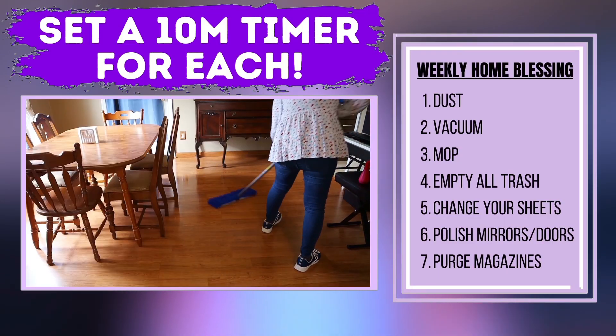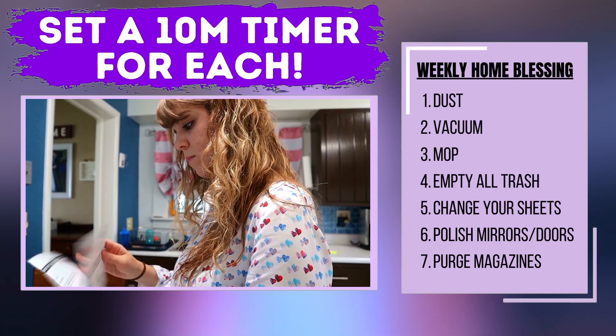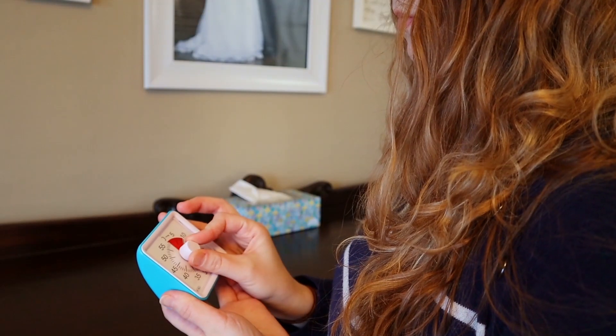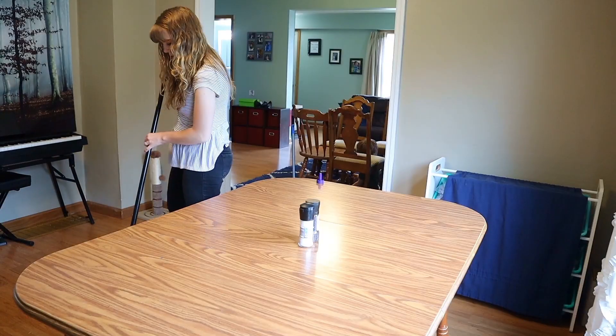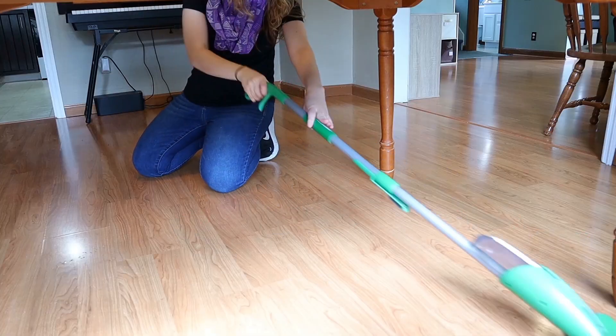In these main living areas, you'll complete seven tasks, spending no more than 10 minutes per task using a timer. These seven tasks are dusting, vacuuming, mopping, emptying the garbages, changing your sheets, polishing the mirrors and doors, and purging through magazines or paper clutter. It's very important to be setting your timer for each task so that you don't go over 10 minutes. You may not get your floors mopped perfectly, but FlyLady is not about perfection at all. Things may not be done the flawless way that you want them to be done, but they will be done and your home will be in better shape than it was previously without sending yourself into hyperventilation.